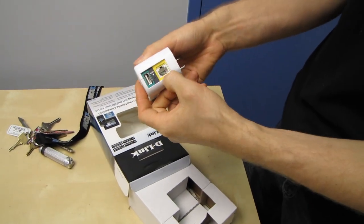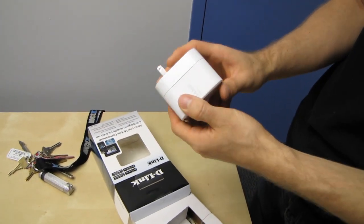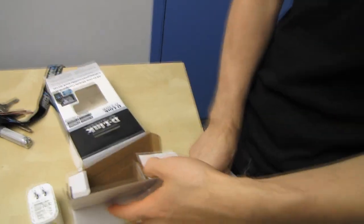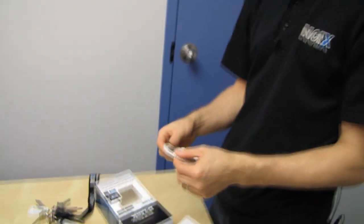It turns your WAN connection into a hotspot that you can connect up to 50 devices to. It also has a bunch of other cool features. Let's start with the sexy ribbon ethernet cable that comes with it — very, very nice. You can bundle that up nice and small and pack it with you wherever you go.